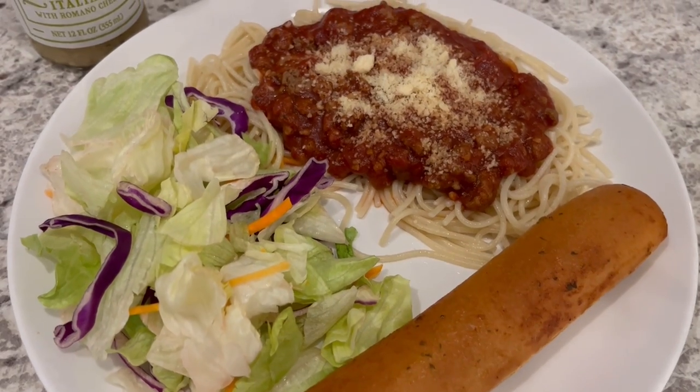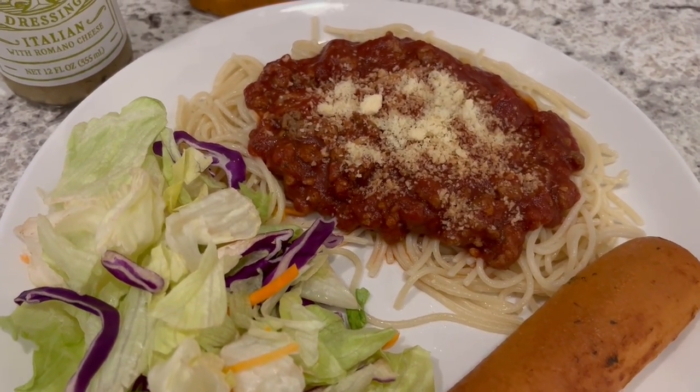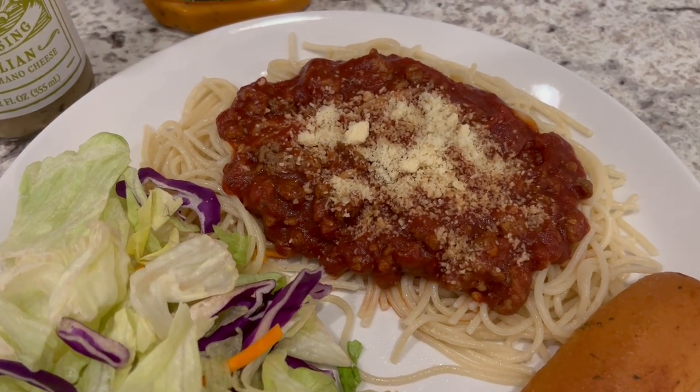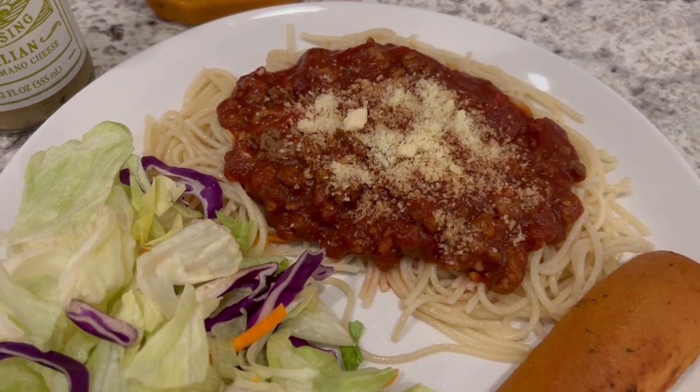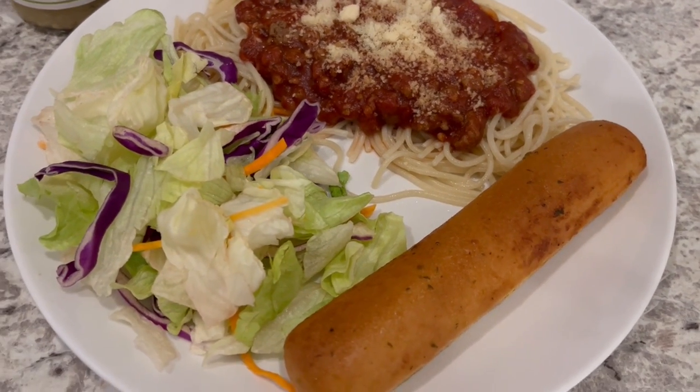I added half a pound of ground beef to fill it out a little bit, make it a meaty meal, and it is absolutely pretty delicious. I'd buy it again, and I'm serving it with a breadstick and also a salad. So this is what we are having for dinner tonight.